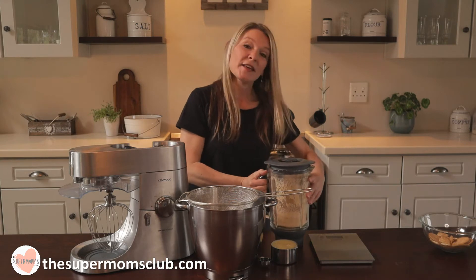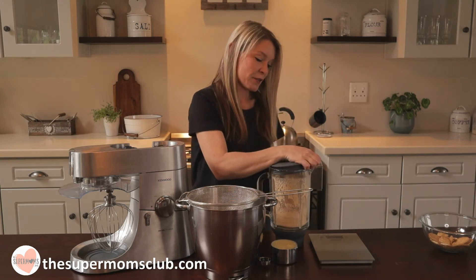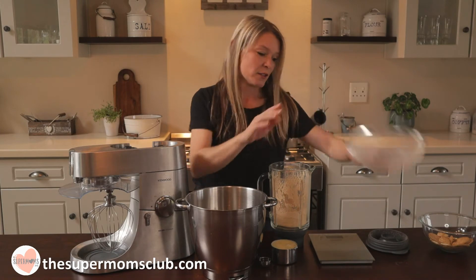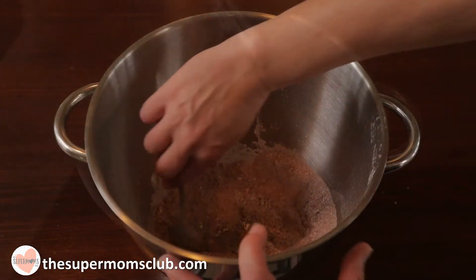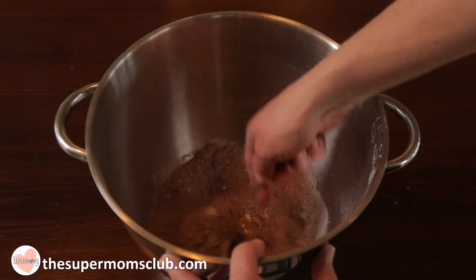Now the crushed biscuits can be added in with the rest of the dry ingredients. You don't have to sift them in — just take your sifter out and pour them straight in, then give it a stir to combine and make a well in the middle.